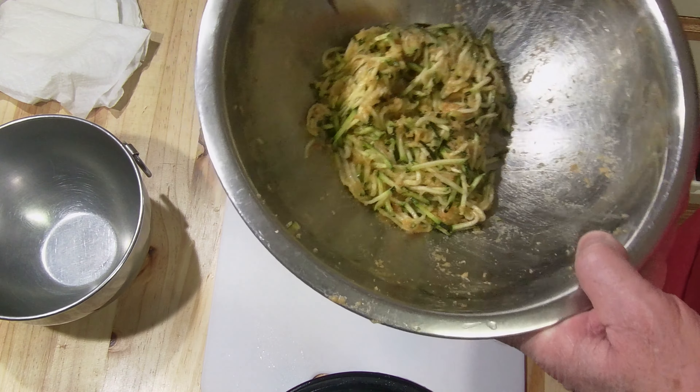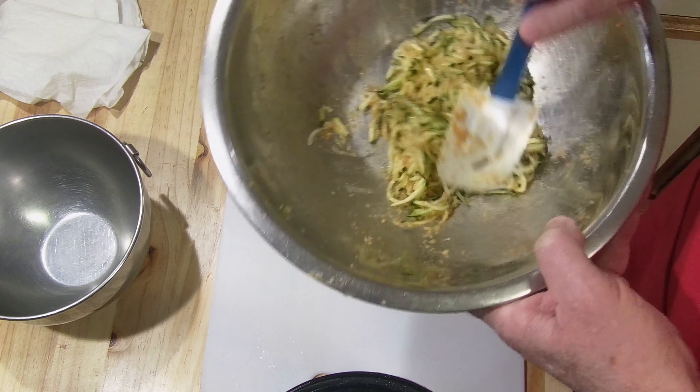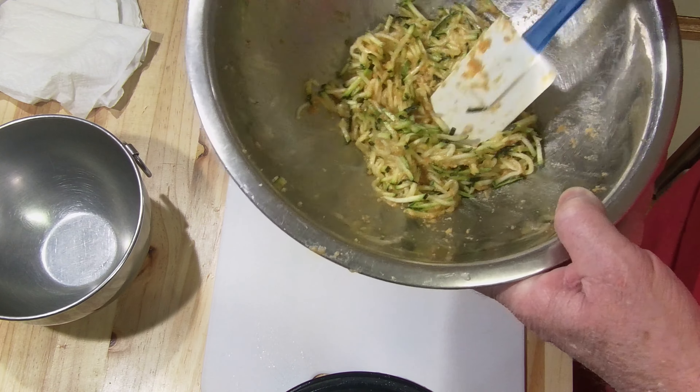I like to have fun when I cook, clown around a little bit and enjoy my time as I'm cooking. Well, if I could talk, I'd be worth money.